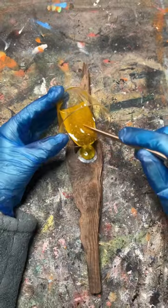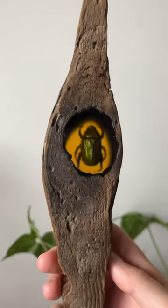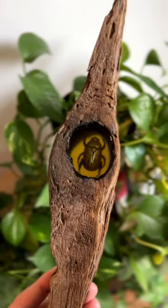I decided to make an iridescent beetle to go inside the hole, so I colored some resin and assembled everything. I absolutely love how it turned out, and I have no regrets because